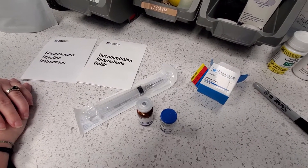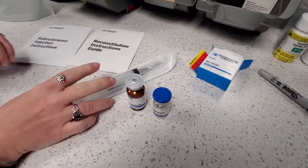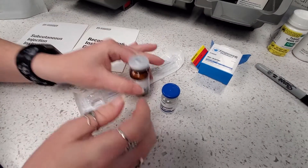For reconstitution, everybody likes a video, so that's what we're doing. Go ahead and pop those safety caps off the tops of those vials.